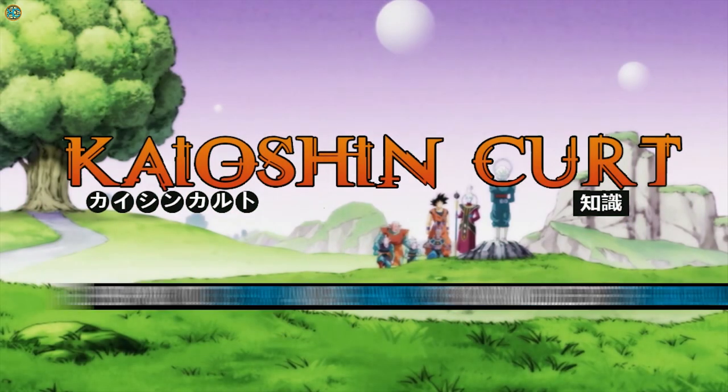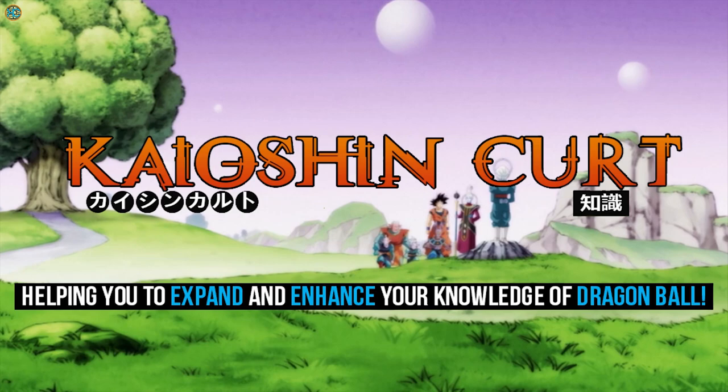In this video we're going to analyze the false Super Saiyan transformation, assessing its characteristics, power, and comparison to the official Super Saiyan transformation, and also delve into the history behind it. So stay tuned to learn more. Hey there guys, it's Kaioshin Kode, helping you to expand and enhance your knowledge of Dragon Ball.